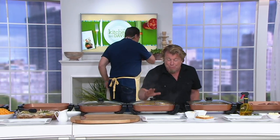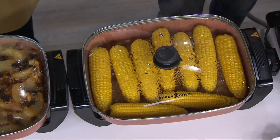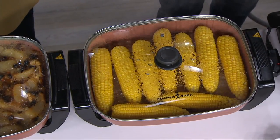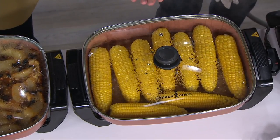Like David said, this is a beautiful size — 18 inches long, 12 inches wide, but it's also five quarts. So when you want to talk about doing a braise, or a casserole, or something like that, you can do that in here.